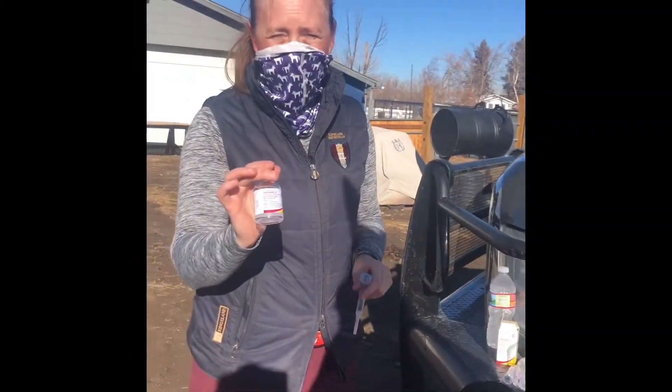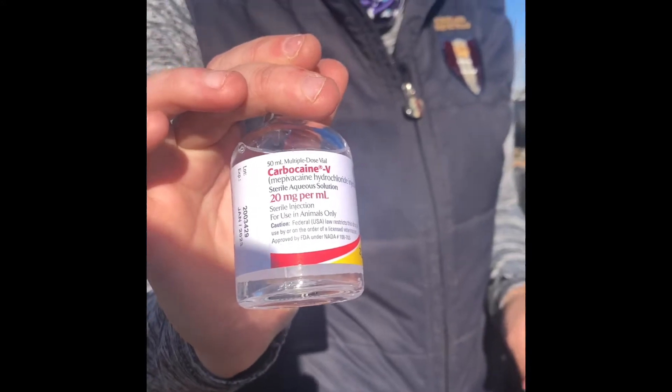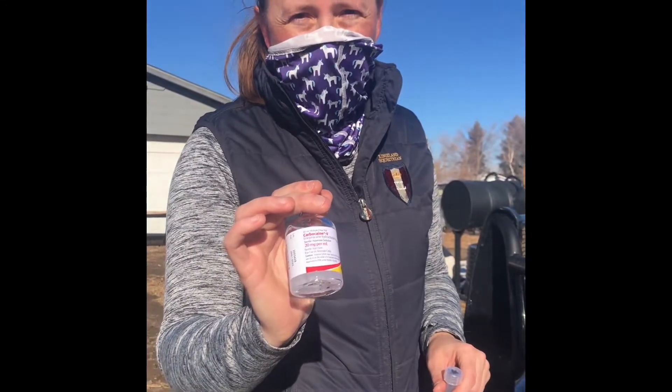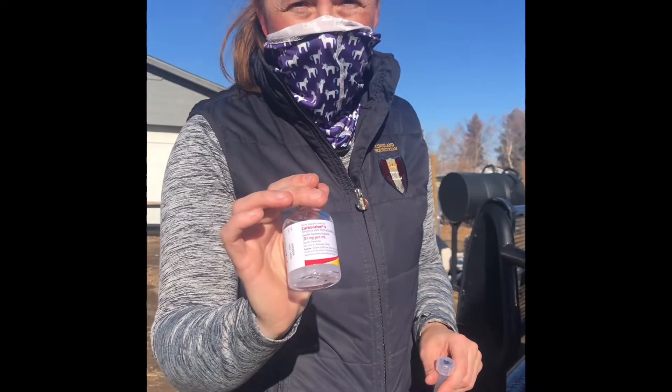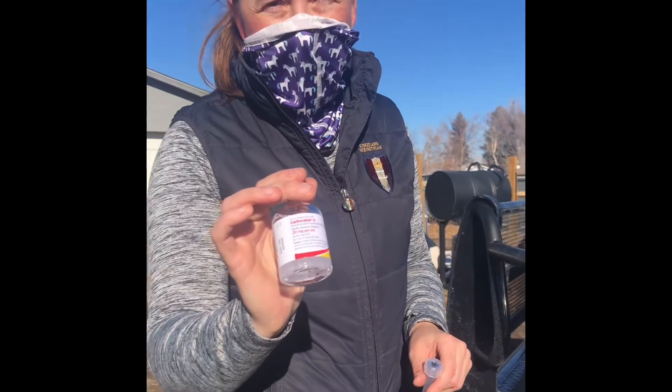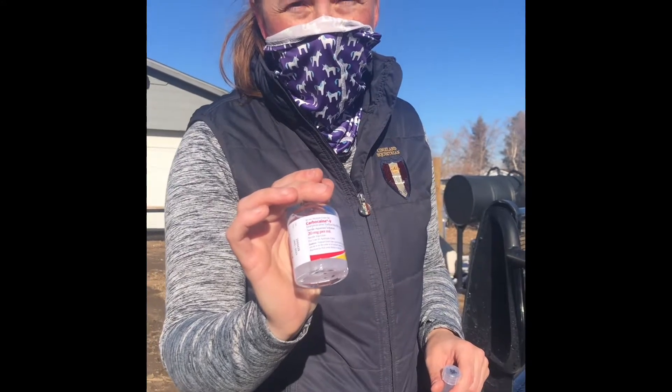So we've got some carbocaine here. This is a local anesthetic which I'm gonna inject under the skin right over the areas where the nerves pass. This is gonna dull the sensation in the nerves in certain parts of her foot or leg and may help tell us what's hurting her and causing her to be lame.